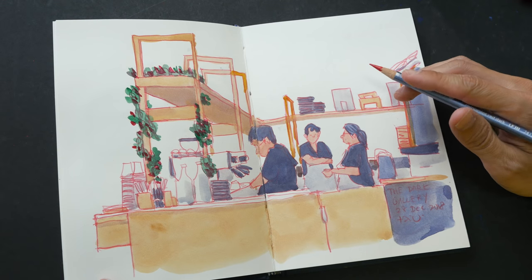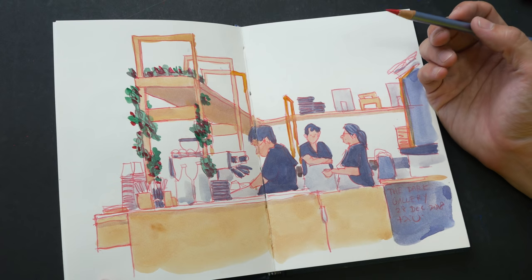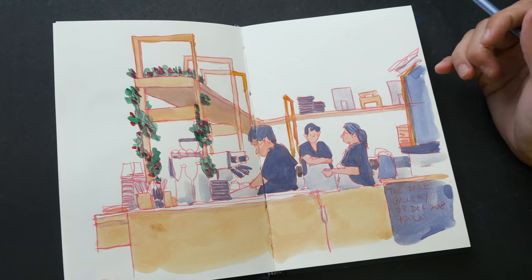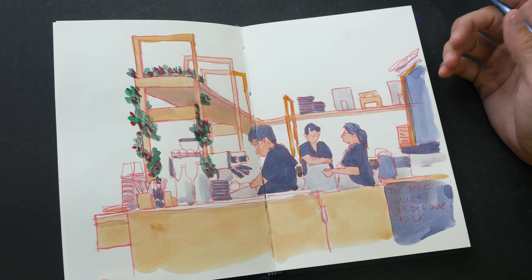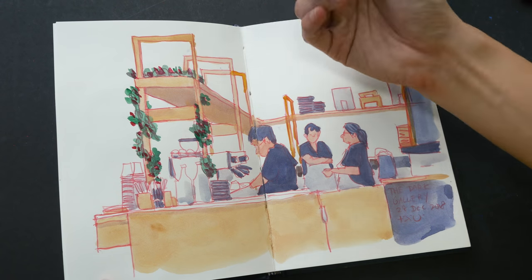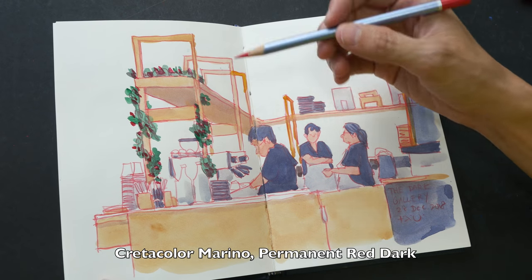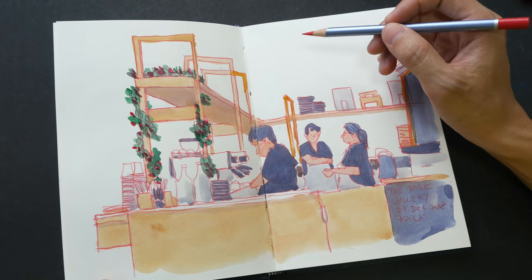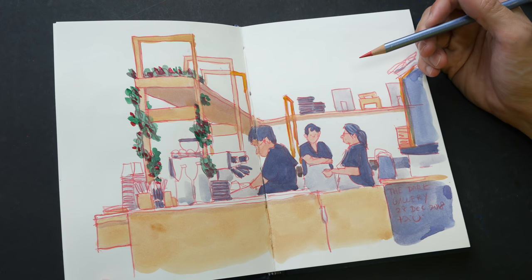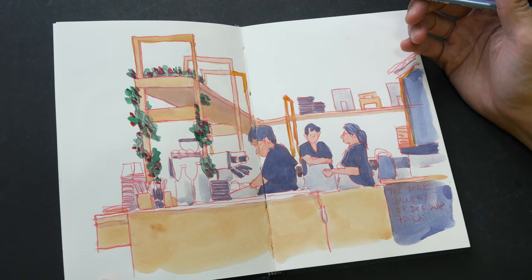Hey everyone, in today's video I want to show you a new sketching style that I'm digging into — drawing with a red pencil and using it with watercolor. I think this combination of red lines with watercolor works really well. This is a sketch that I drew a few days ago with this Krita Color Marino pencil, which is supposed to be water soluble, but it doesn't dissolve in water that easily, so it's still quite suitable for drawing lines. I think the sketch with watercolor turned out quite well.